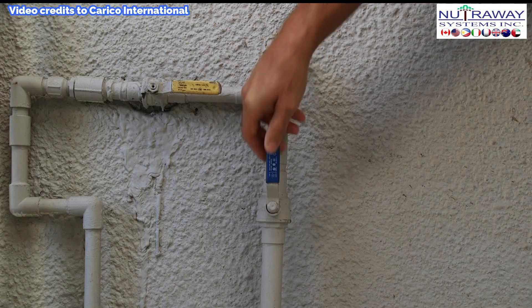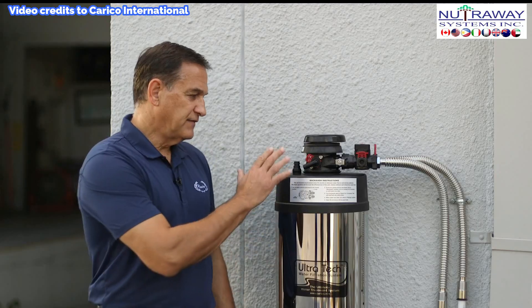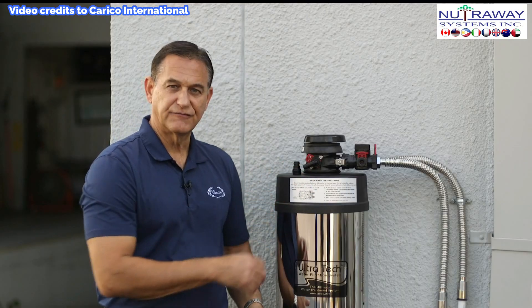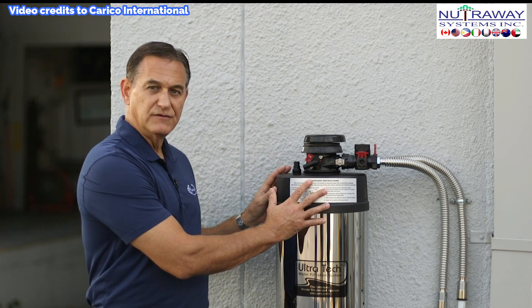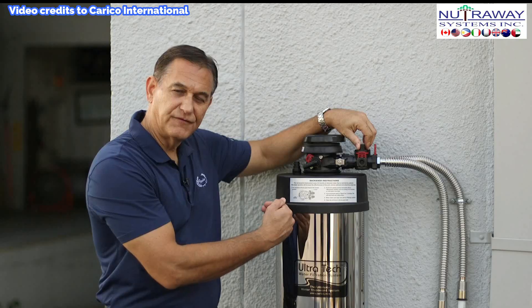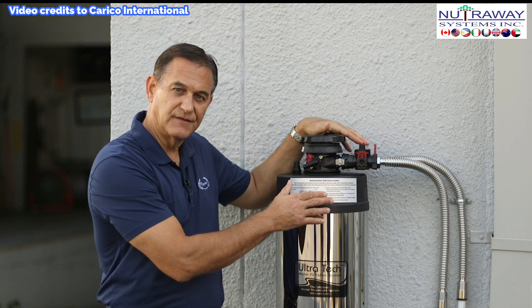So when we begin the backwash, the first step is to find the main water supply and shut it off. Once you do that, find the faucet nearest the unit in the house and open it. This will relieve the water pressure, making it easier for you to turn the valves. Once we've shut the water off and removed the pressure, we want to come out to the unit and make sure both of these valves are shut. The black one controls the water flowing into the unit, and the red one controls the water flowing into the building.